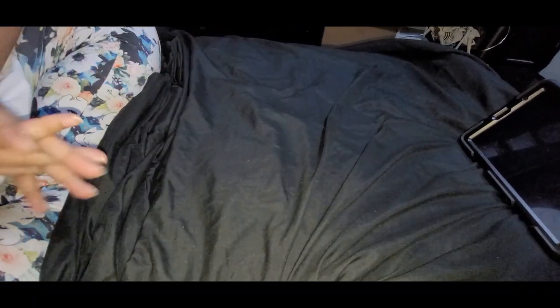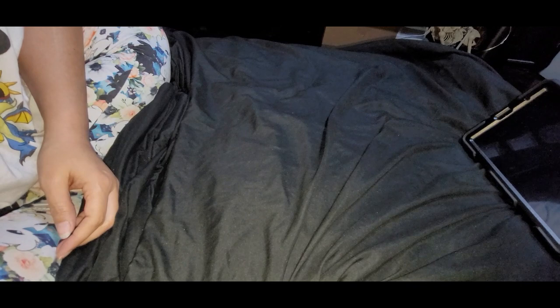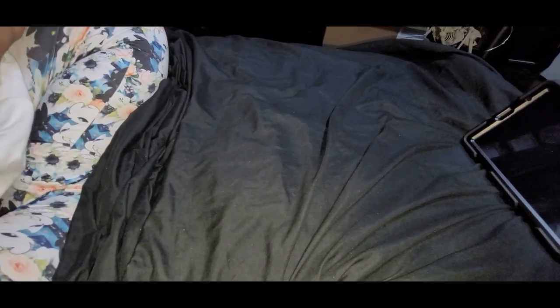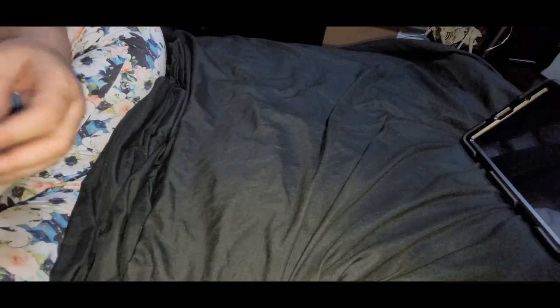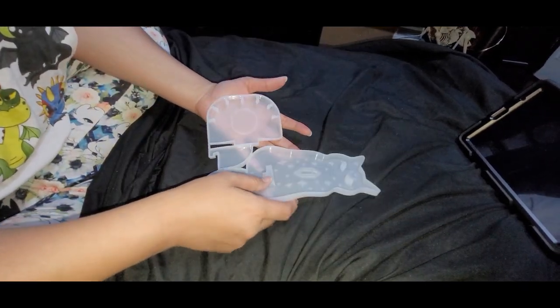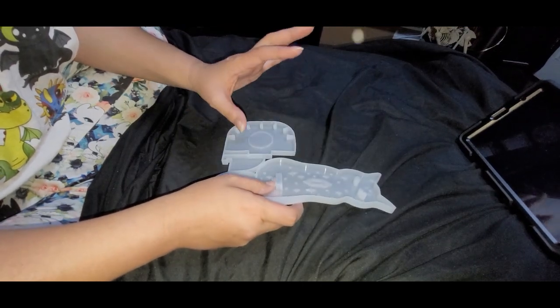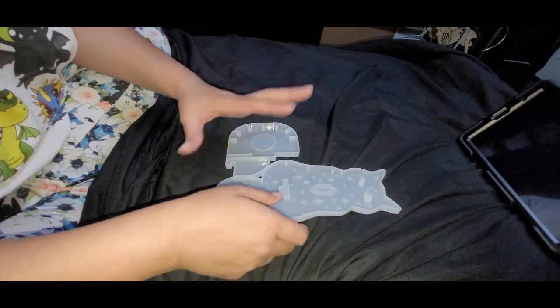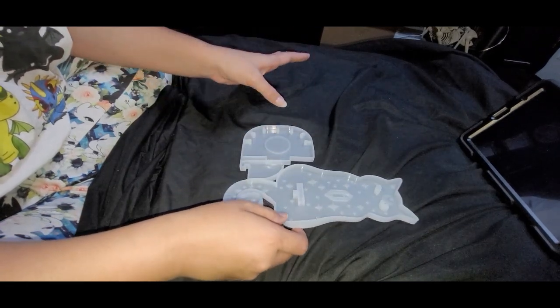Hello everyone, I have a new Temu haul so let's get started. People have commented saying that opening the bag and each mold on camera is annoying with the plastic wrapping sound, so I've pulled these out beforehand so you can see them clearly.